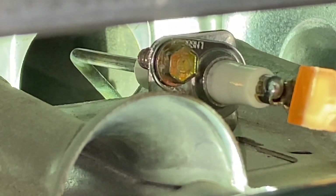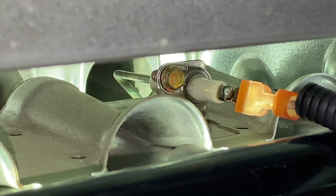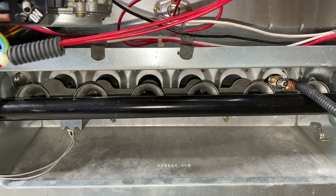Down below in the comment section as well as the description section are video links on how to do both of those tests — how to clean the flame sensor and how to replace it. Now I'm going to scroll out, turn the furnace on, and show you this flame sensor in action.